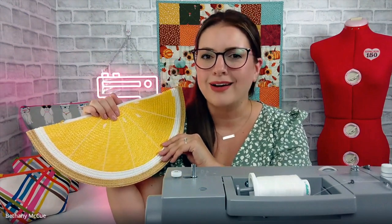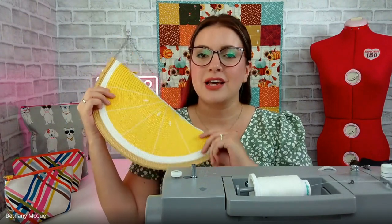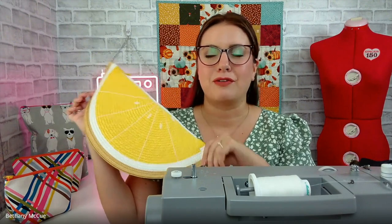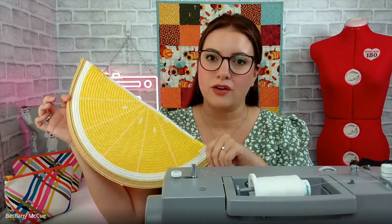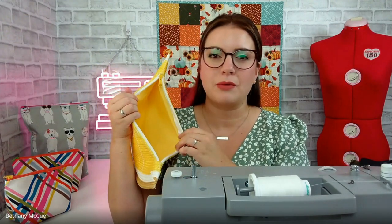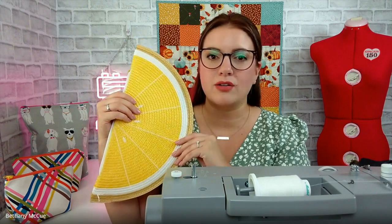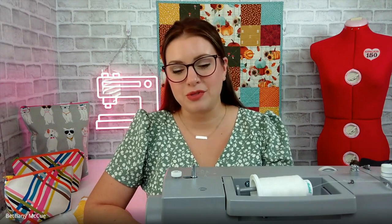Let's get started. Some things you're going to need for this project: obviously a placemat — I picked this one up for 50% off at Hobby Lobby, so it was two dollars. The fabric I used on the inside is just a cotton fabric, also from Hobby Lobby. It was scrap fabric I had on hand — you don't need a whole lot, you literally just need to cut out a circle the same size as your placemat laid out flat.